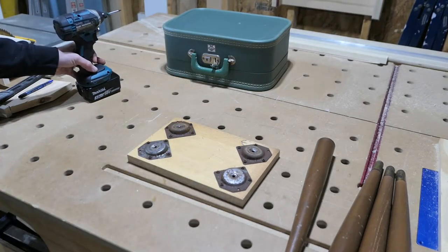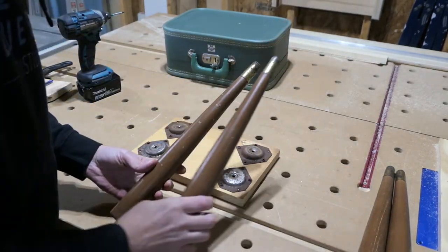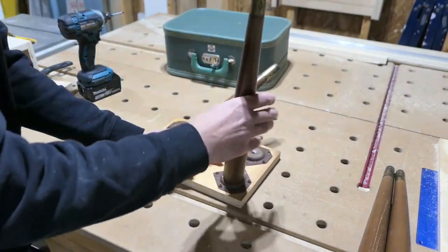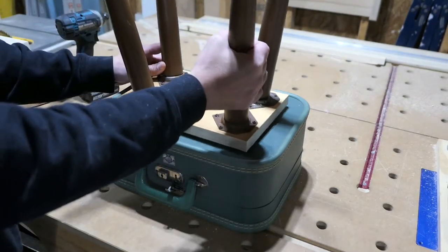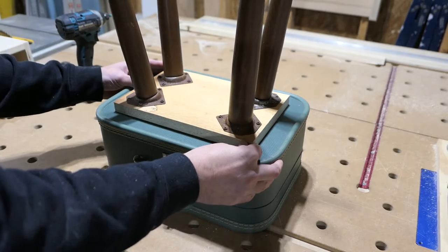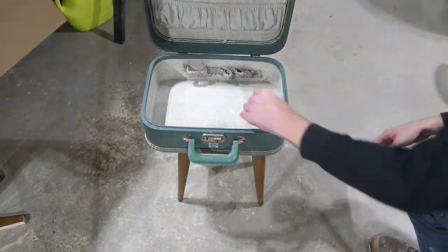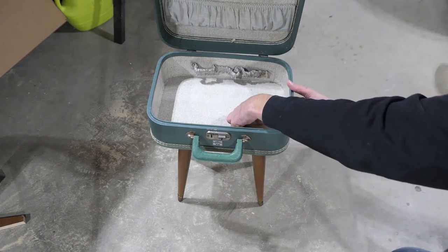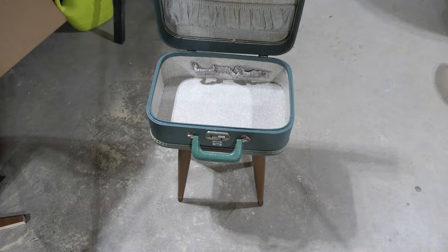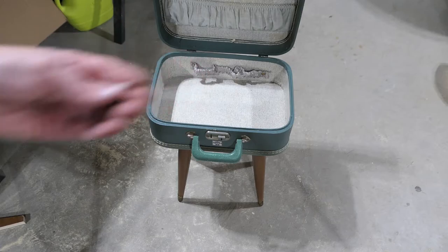What a marvel of precision. Now to attach it to the suitcase. Now that it's scientifically centered, I'll use these small screws to attach it into place.